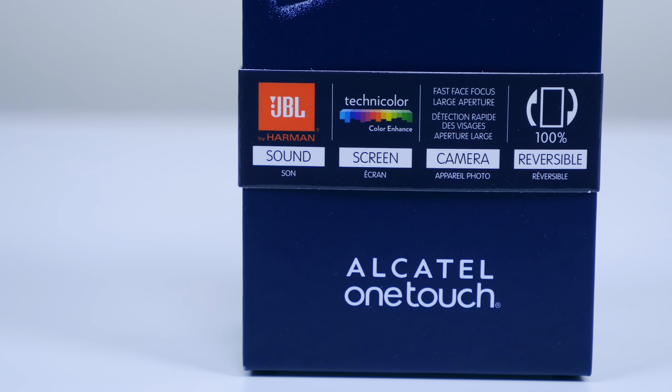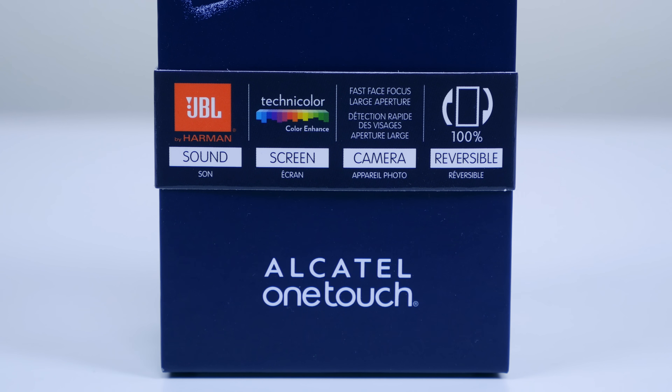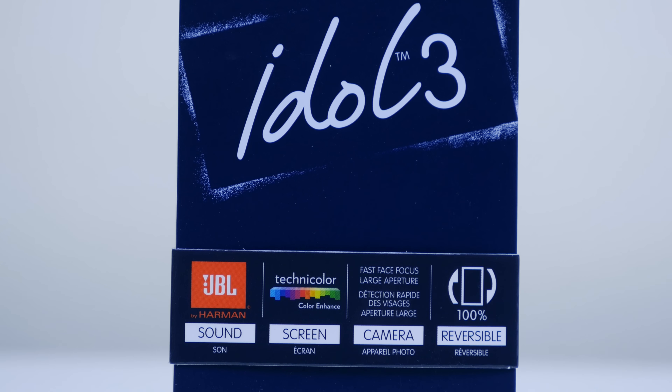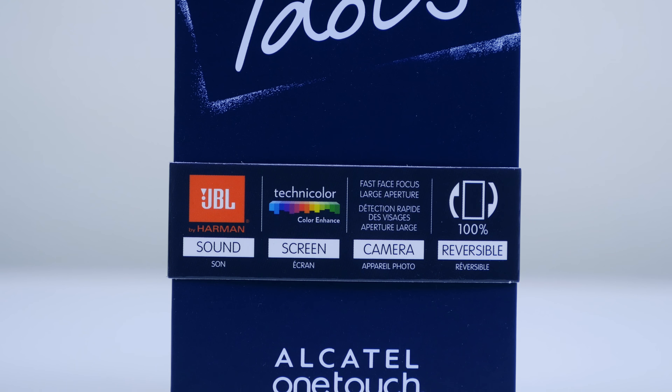In front of me is the 4.7 inch Alcatel OneTouch Idol 3 that just recently went on sale in the US for $180 off contract. A few months ago the 5.5 inch OneTouch Idol 3 went on sale and to this day it's one of the best bang for your buck budget smartphones on the market. For those of you who have smaller hands, who don't like larger smartphones, and who don't have a ton of money to spend, the 4.7 inch OneTouch Idol 3 is designed with you in mind.